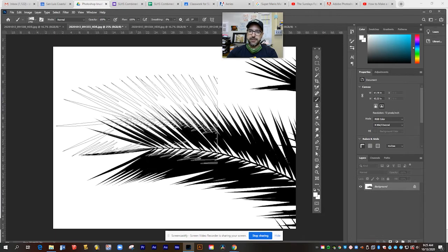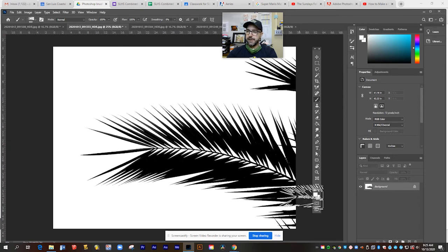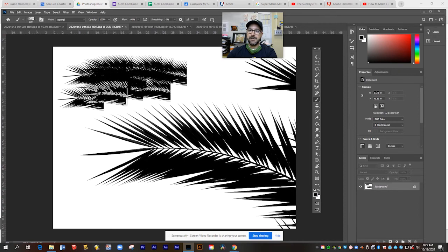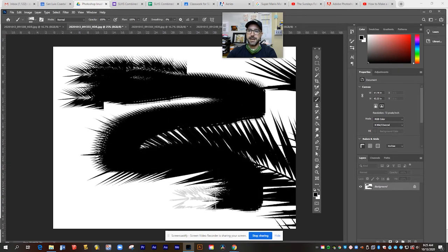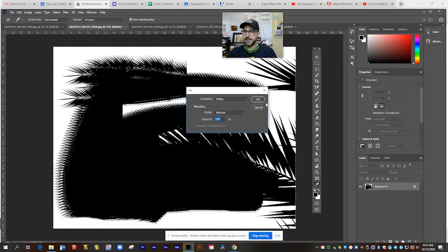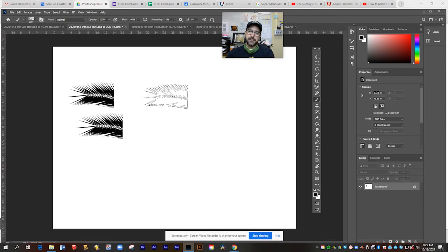If I hit my bracket keys next to the letter P, I can make this smaller. Then I'll switch to the color black, and as I click, I'm now making a pattern out of that photo I created — it's pretty awesome. You can get really experimental effects with this. Now you'll notice that as I paint, it's only ever going to make the brush go in the same direction that I sampled — it's not rotating or changing.